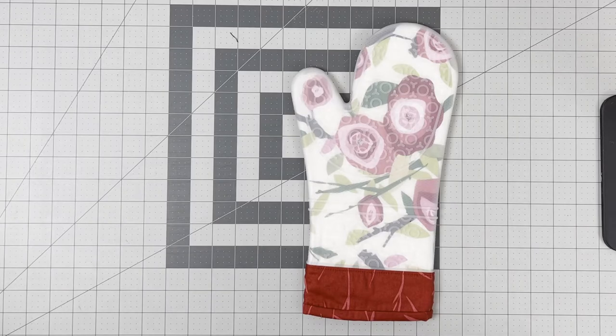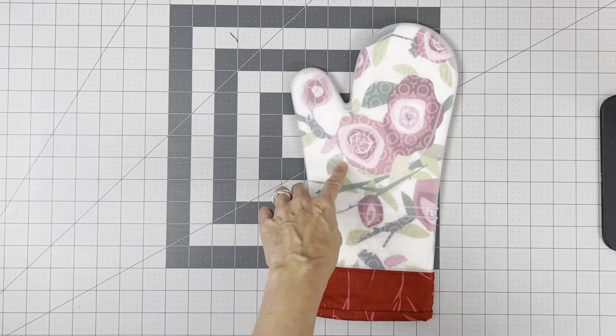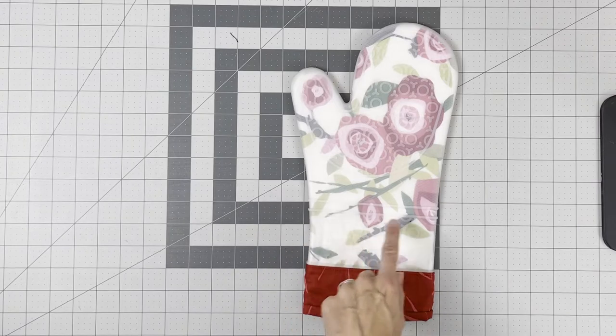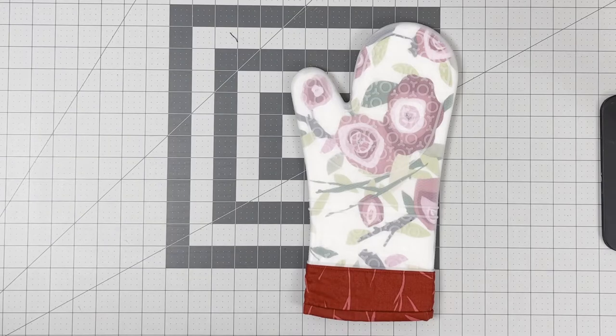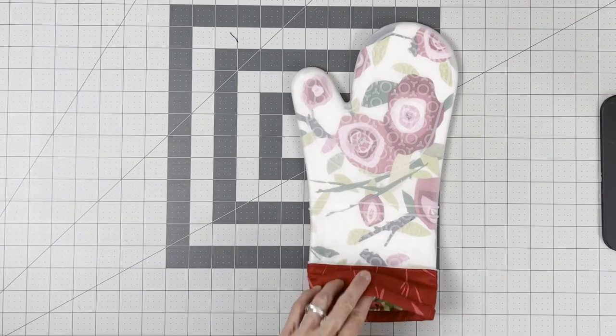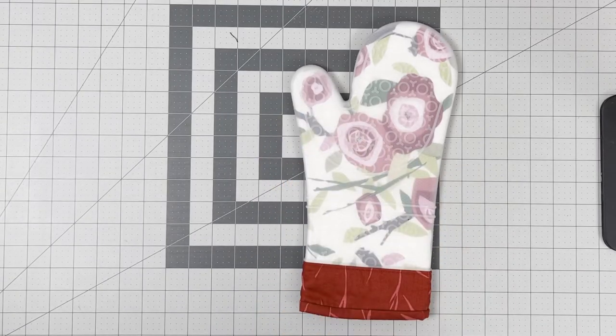There are three steps to this pattern. In the first step you're going to make the exterior, which is a combination of the silicone, the decorative insert — the part that you see through the silicone — and the cuff. In the second step you're going to make the lining, which is a quilted insert that goes inside the oven mitt. Then in the final step you will finish the oven mitt by adding binding along the bottom.